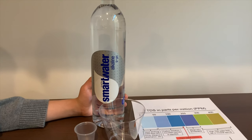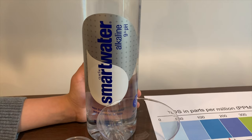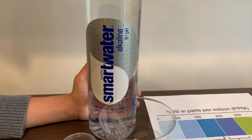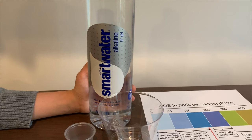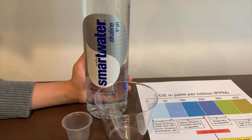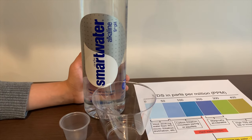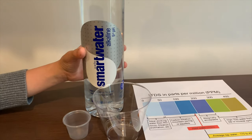This is Smart Water Alkaline. Its pH is supposed to be 9+. It has electrolytes for taste, and it costs $2. Remember we tested the original version of this? Its TDS level was 27, and its pH was 4.5. Let's see how this one compares.